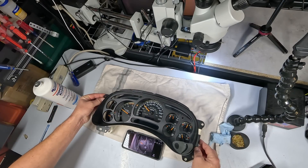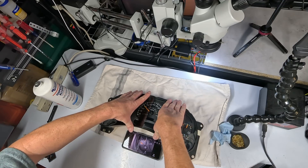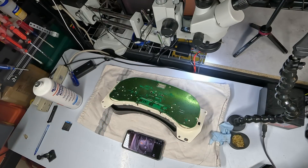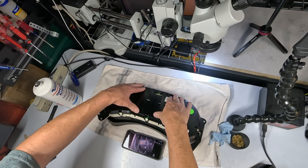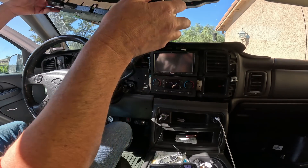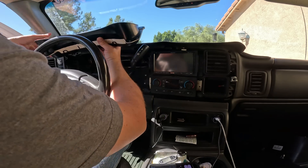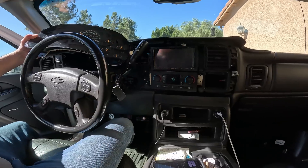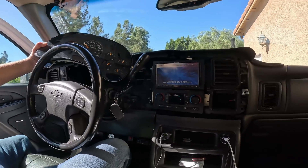Everything's kind of back where it was. Let's get the cover back on and see if this works. Back together — let's go try it out. Soldered those resistors, reflowed them, now we're just going to plug it in and give it a test. Turn it on and we should see all the gauges and needles reset. Nothing — they're all still stuck. That's unfortunate; it didn't fix it.